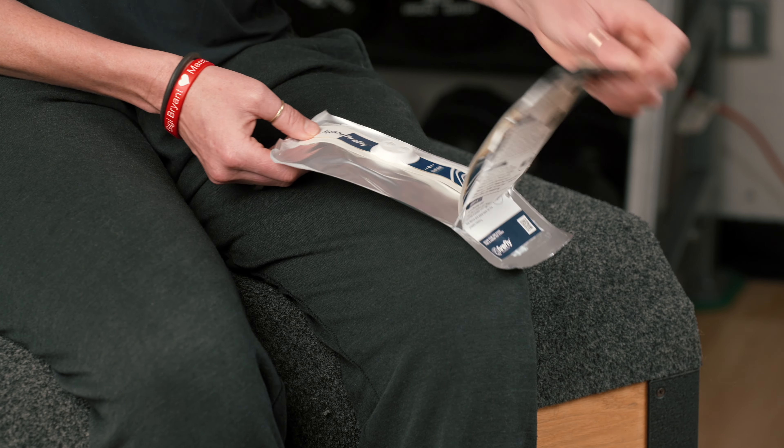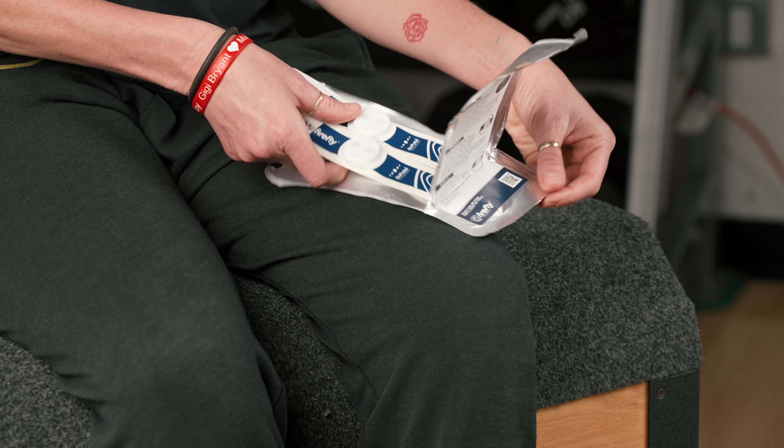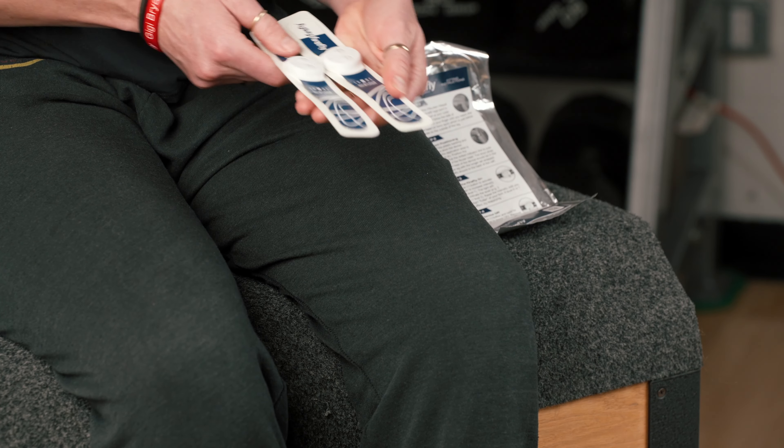Now I will show you how to use a Firefly Recovery device. Your Firefly device comes in a foil packet. Carefully open the foil packet and pull out the two Firefly devices. Firefly works best on clean, dry skin, and you will want to wear both at the same time.